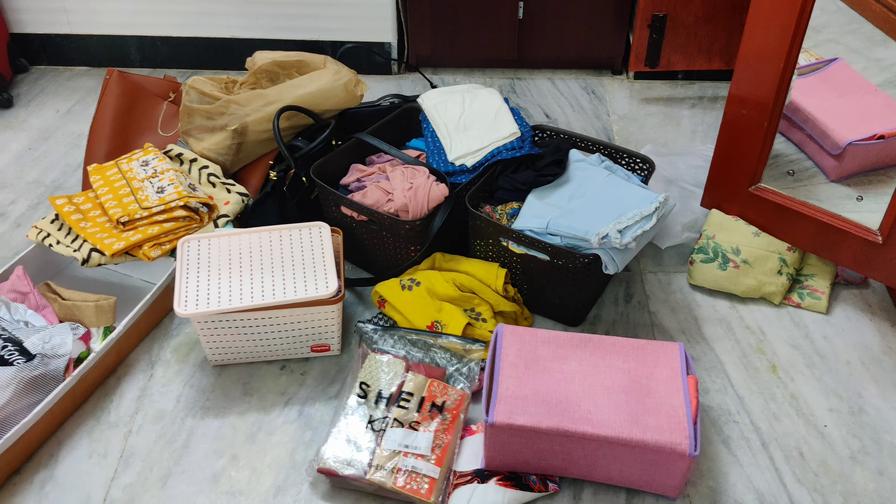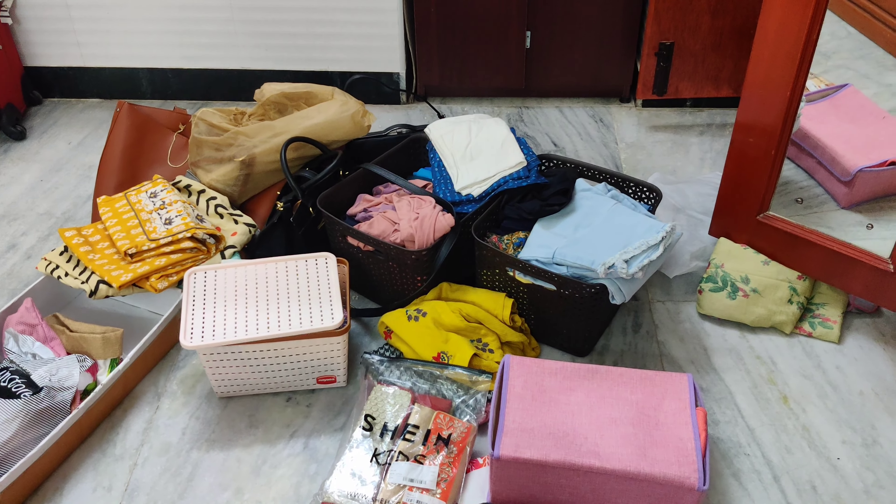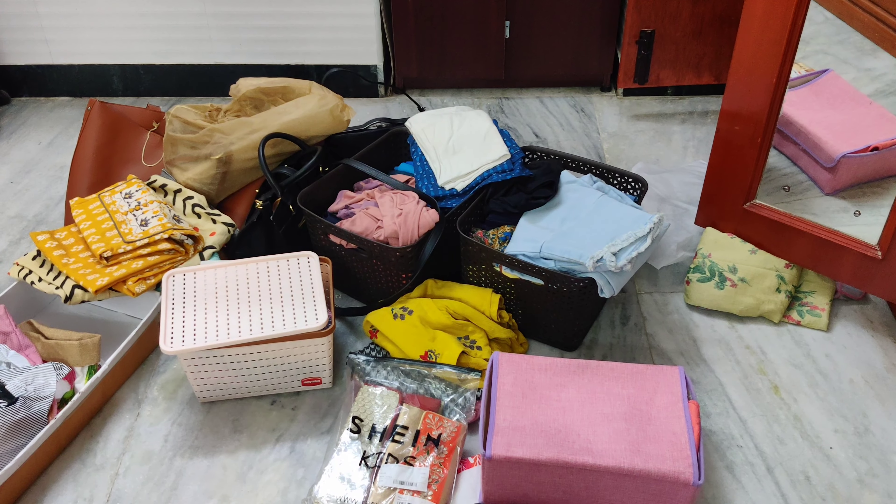Look at this mess, guys — I'm arranging my wardrobe. After chai, I did the editing of my reel and posted it. And I was quite disappointed for a long time because the reel performed really badly. I really don't know why. So after that I'm now cleaning and rearranging my wardrobe — that's the mess you see all around. I'll finish this, then change, and then get ready for bed.